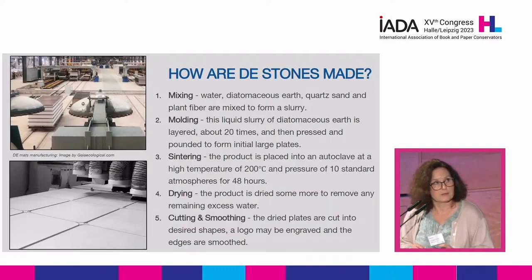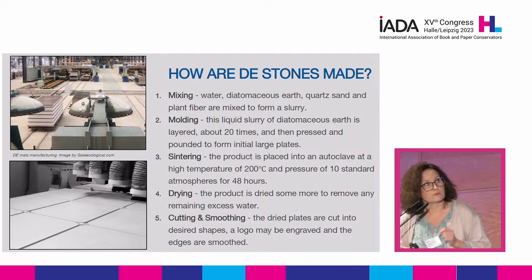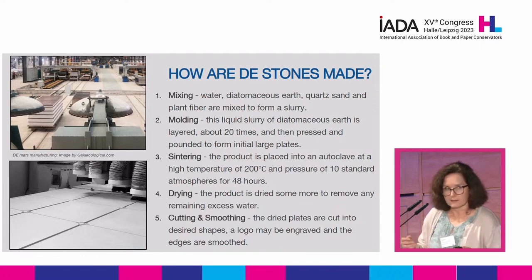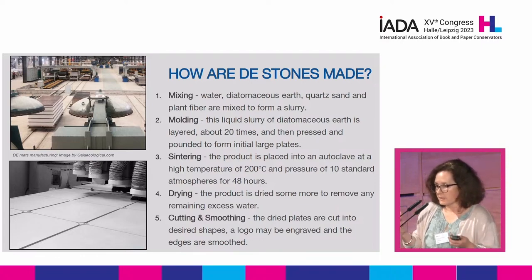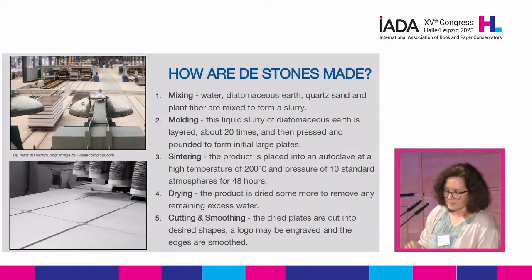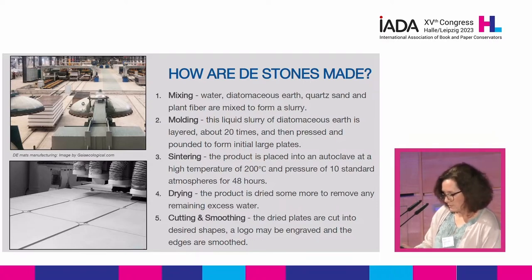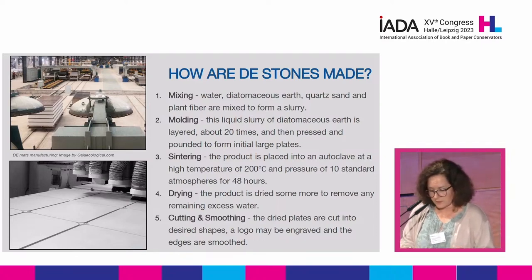How are the DE stones made? I've never seen it; this is something I found on the website of one of the manufacturers. I have a bit of a background in pottery, and it seems like it's a low-fire, bisque type of material. Basically, you mix water with diatomaceous earth, quartz sand, and plant fiber for strength and bulk. The slurry is then molded and layered about 20 times, pounded and pressed, then fired at 200 degrees Celsius under pressure. Dried some more to remove residual moisture, and then various shapes are cut and it's ready to be sold.